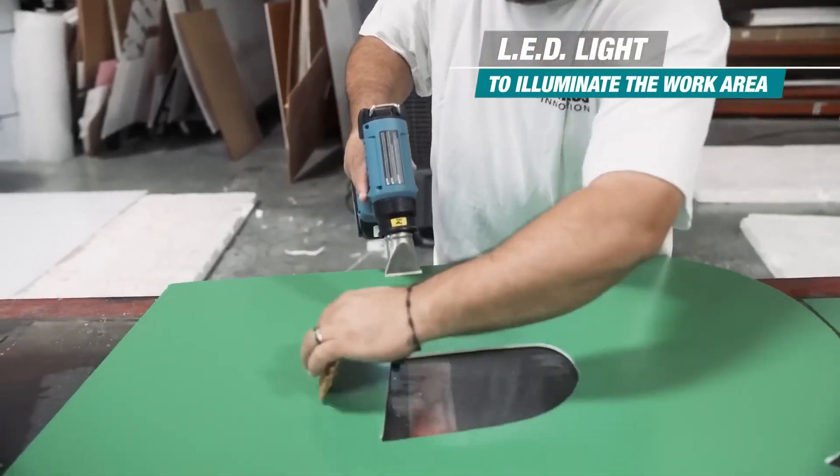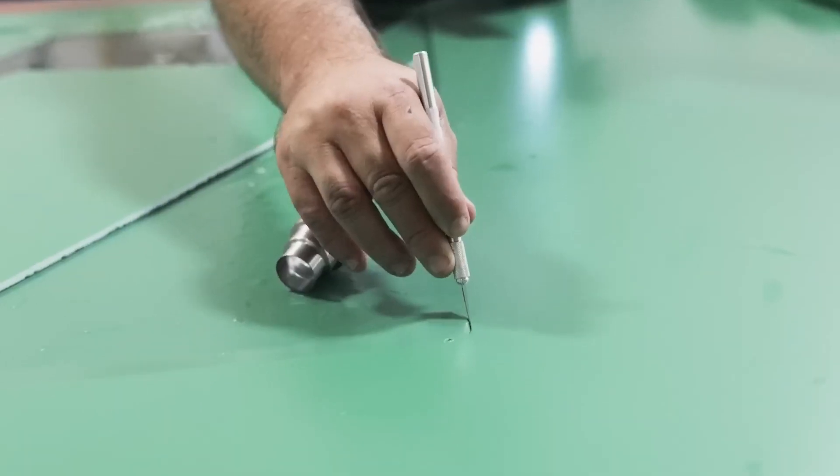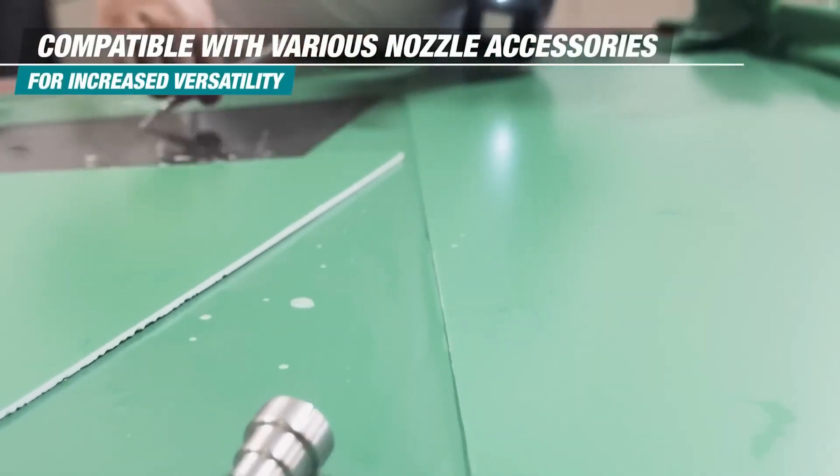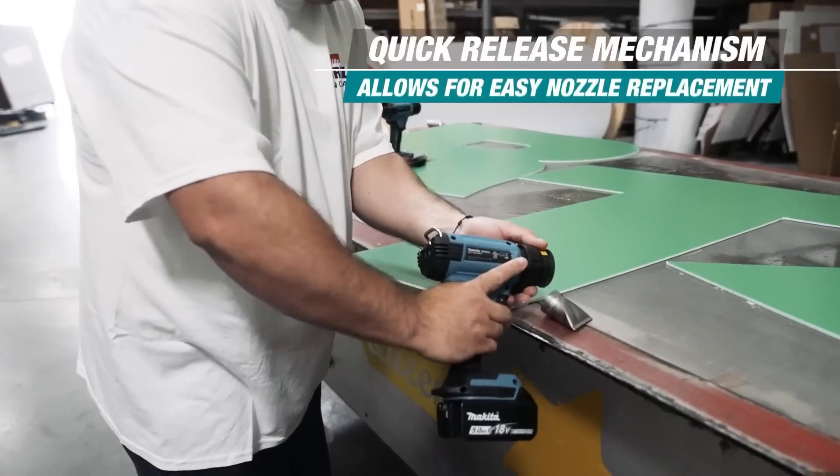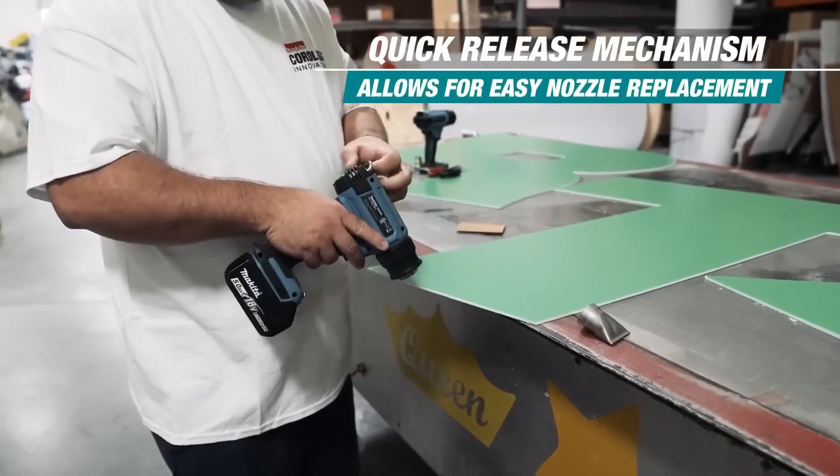Makita Star Protection computer controls improve tool performance and extend battery life by monitoring conditions during use to protect against overloading, over-discharging, and overheating. The LXT system is the world's largest compatible cordless tool system, powered by 18V slide-style batteries.